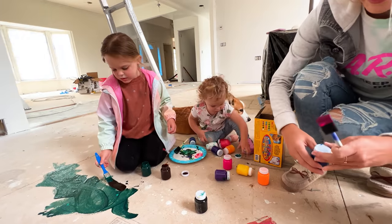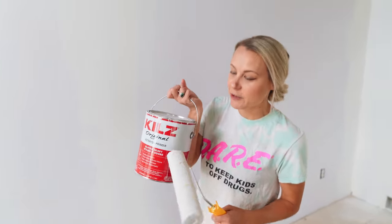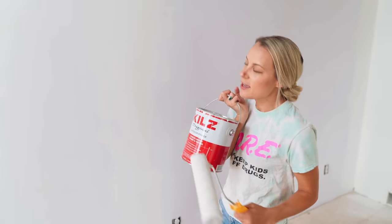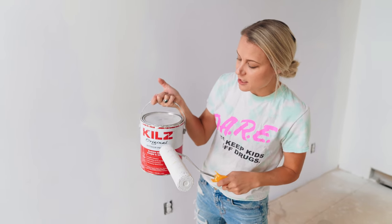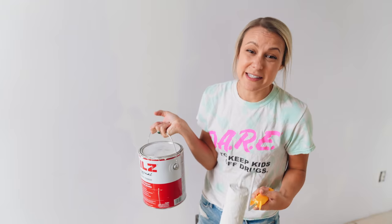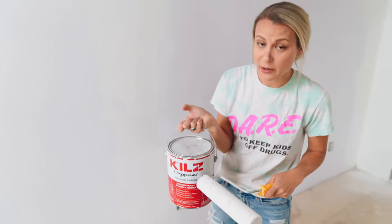Thanks for helping paint, guys. So the first thing we do when we paint is usually use a product called Kilz. If you've ever used this stuff before, it's awesome. We use it to cover wood because there are tannins in wood that can leak through latex paint. So we start with that as a primer. It also covers smoke stains or just dirty, grimy walls really, really well.